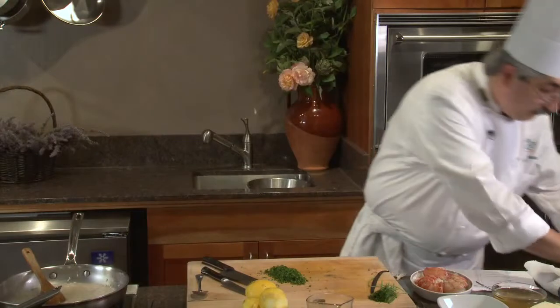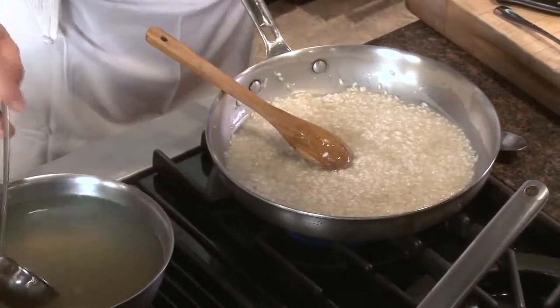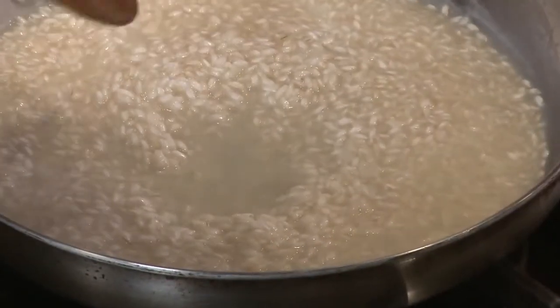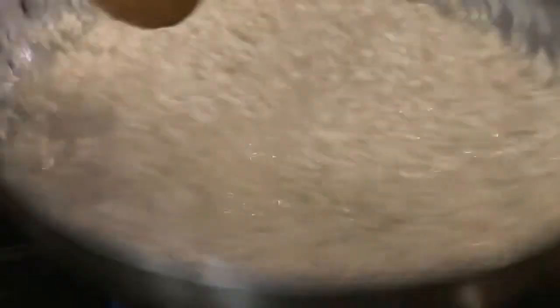I'm going to pluck a few parsley leaves. My risotto looks really, really nice. A little bit more stock — they have to be added in layers. You can see the liquid getting creamy and textured as it thickens from the starchiness of the short grain rice.